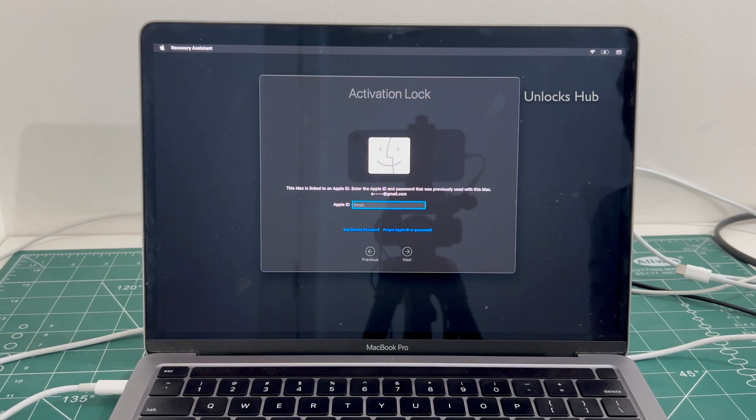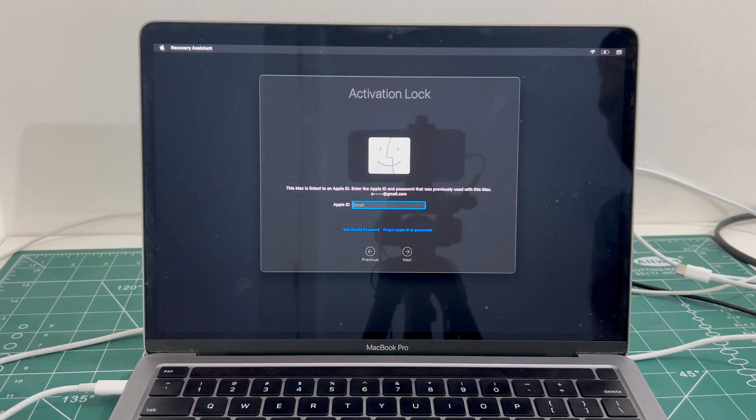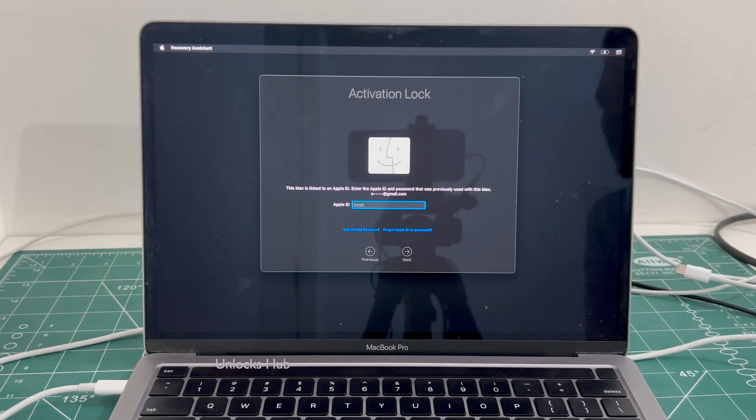In this video I'll be showing you how to remove the iCloud lock or activation lock permanently using the Unlocks Hub USB configurator files. If you want to buy the packets, copy the email address given below and email us right away.